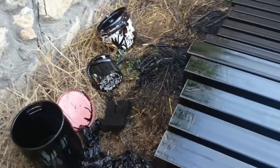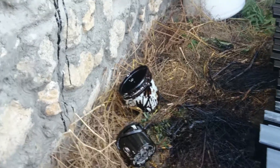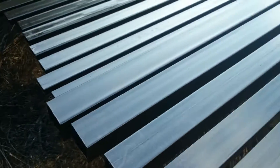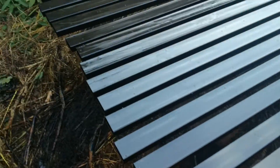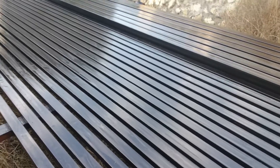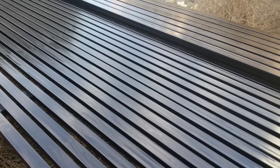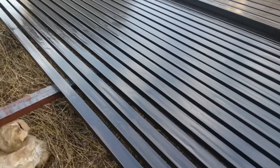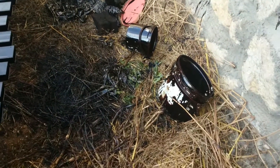I also thoroughly cleansed the iron bars with gas before putting paint on them, because they tend to come pretty greasy out of the factory, and cleansing them with gas helps the paint stick much better to it and longer of course. Doing this painting took four hours, all the way to about 10:30 at night.